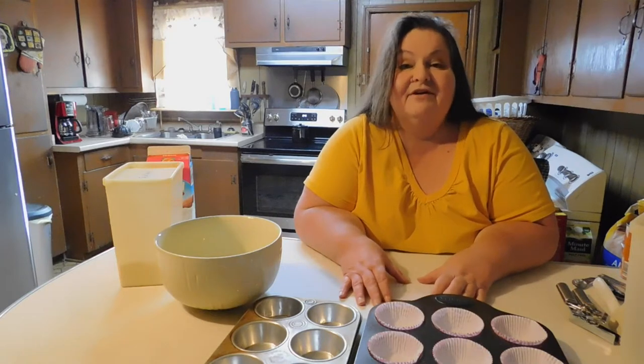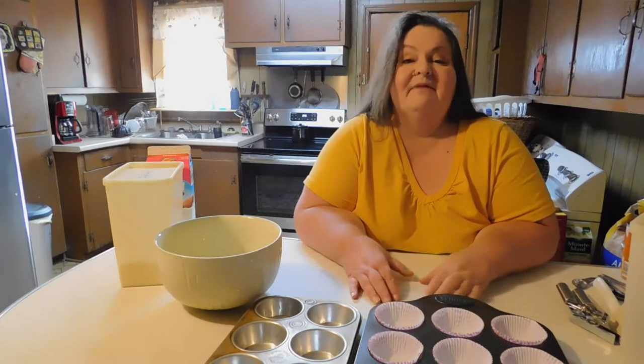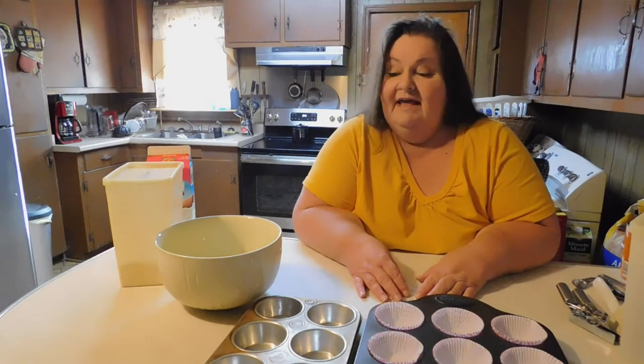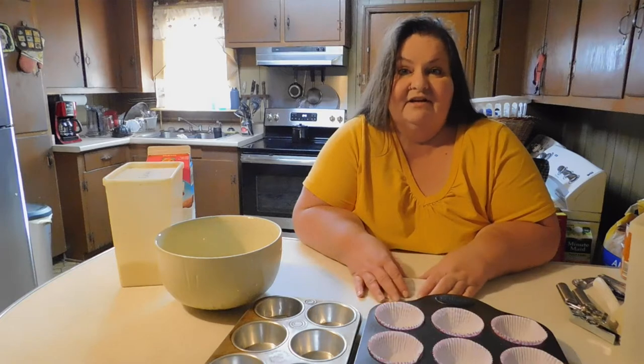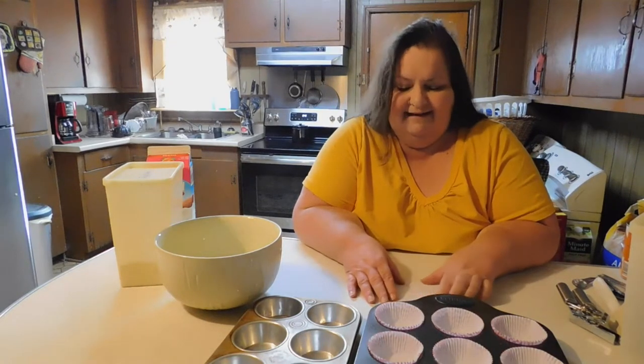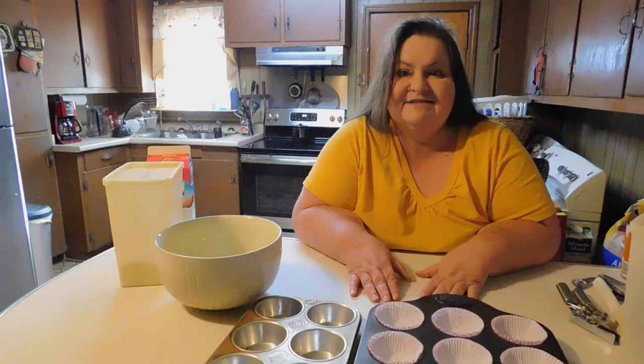So without further ado, I'm going to show you how I do my pumpkin muffins. This recipe is out of a newspaper called the Windsor Star that I grew up with in Canada. My parents used to get this newspaper and they had a cooking section. We tried these muffins one time and they were fantastic. It's an old-fashioned recipe so it has all the basics in it, and it's never disappointed me. This recipe always does very well.